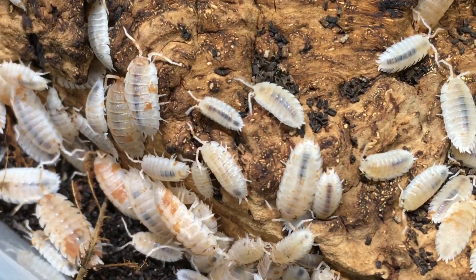When you keep dozens, hundreds, or thousands of isopods, a few deaths are not unusual. Isopods don't live an extremely long time, so if you notice fairly small numbers of mature isopods dying, this could very well be due to natural causes. However, significant numbers of isopods dying are usually a signal that something is wrong and you may need to change something in their environment.